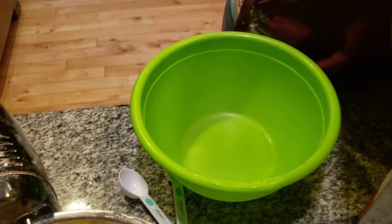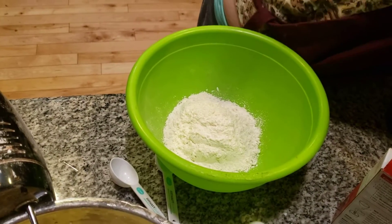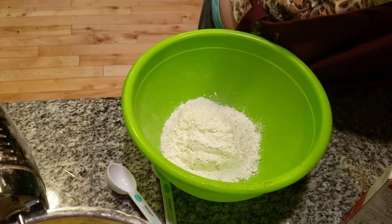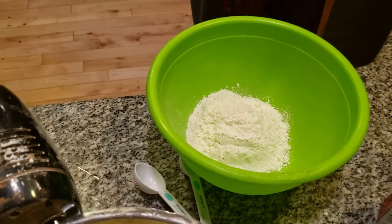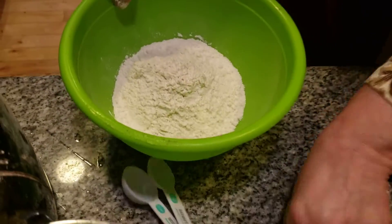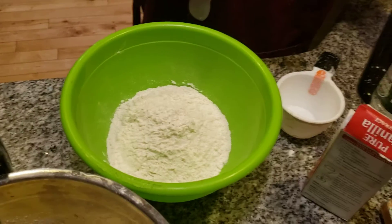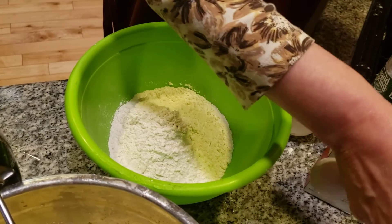Two cups of flour. Make sure we have everything — make sure we have two cups of flour. I'm now adding in the baking soda. This is baking soda; you do not use powder for this, only baking soda. I'm adding in a teaspoon of baking soda.